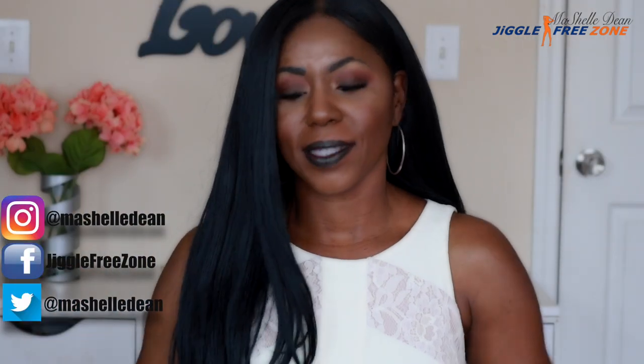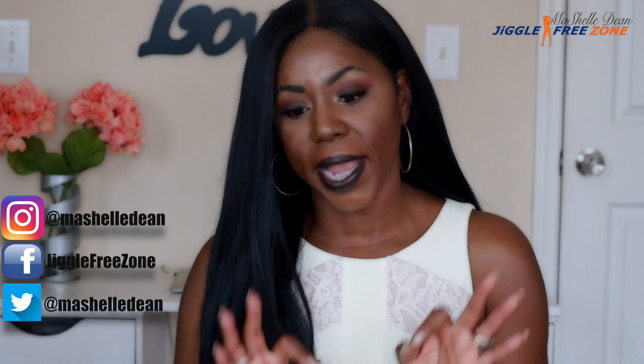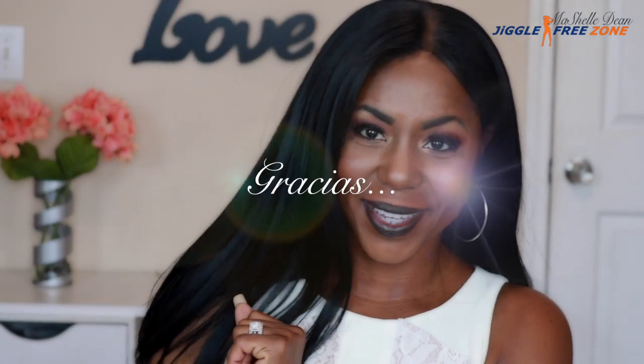Those are my thoughts on the Janet Collection Princess Elsa wig. I hope this review was helpful if you're on the market for a straight unit and helped you determine if this would be a unit for you or not. As always, thank you guys for spending your time with me and watching my video — I appreciate you. Until the next video, stay beautiful, stay blessed, and make sure you get fit and fabulous. Don't forget to hit that subscribe button. Love you guys.